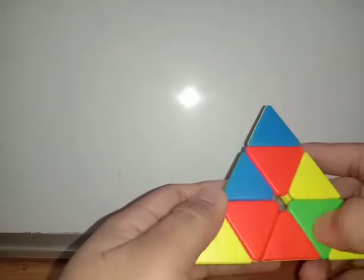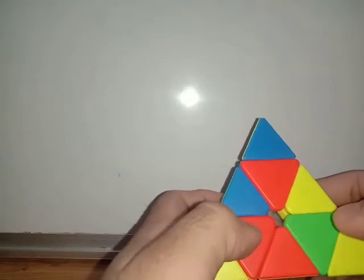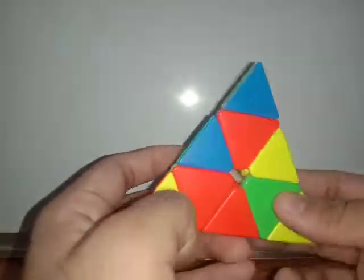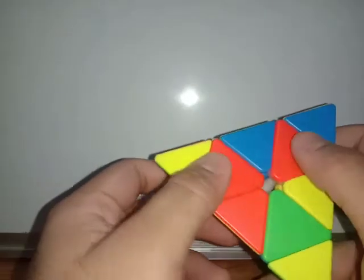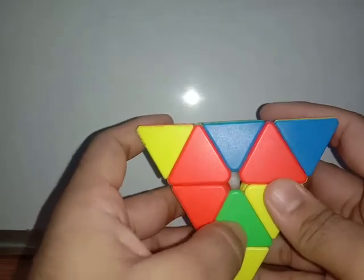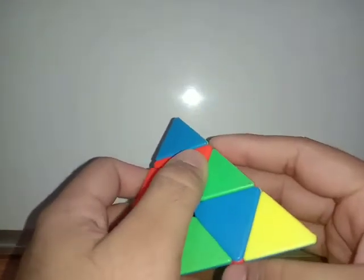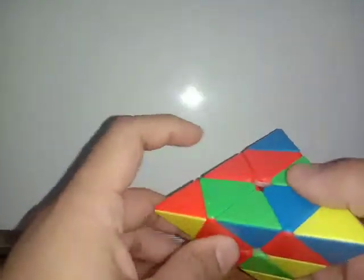First we have to make our atomic symbol. I am choosing a red side, but it's not necessary that you also have to start solving from the red side. I'm starting from the red side because I'm more comfortable with it — it's all up to you. So the first thing we have to do is make the atomic symbol. As you can see, we have to change from green to red here, and instead of bringing this piece from down, we are bringing these pieces up.